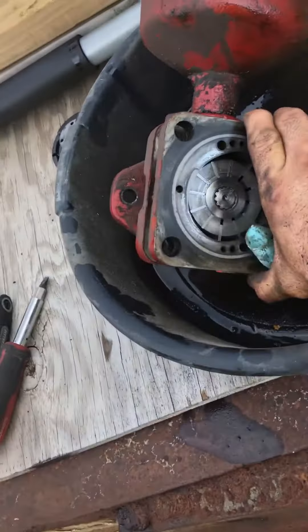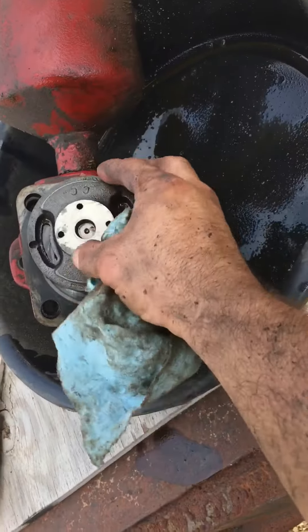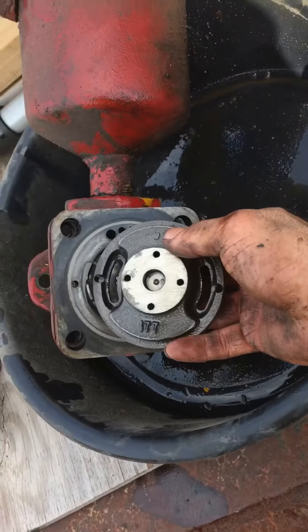I just tapped the side a couple times, and this piston — I guess it's a cylinder well — technically came up. This thing was facing up like this. You can see the CC stamped in there, and the 177.